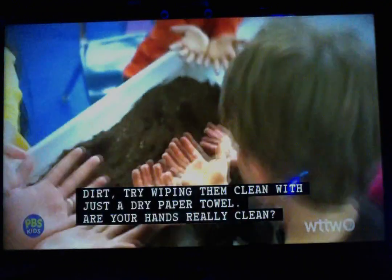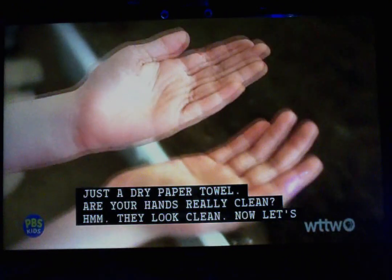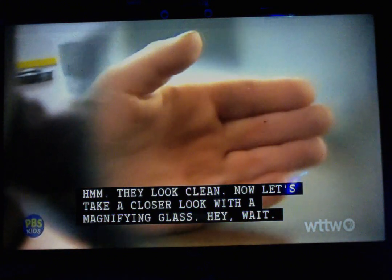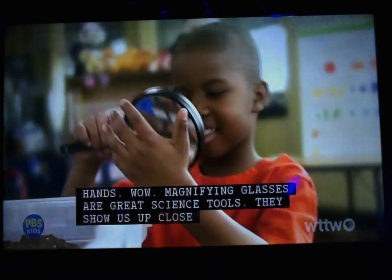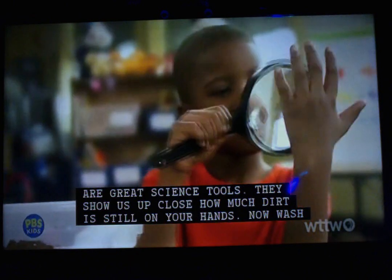Are your hands really clean? They look clean. Now let's take a closer look with a magnifying glass. There's still dirt on your hands. Magnifying glasses are great science tools — they show us up close how much dirt is still on your hands.